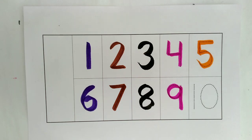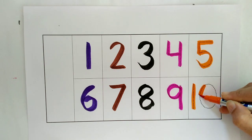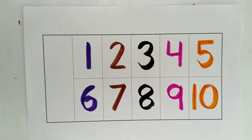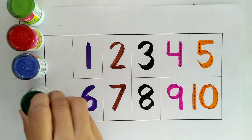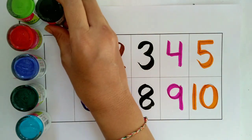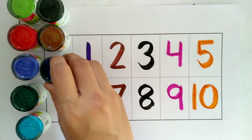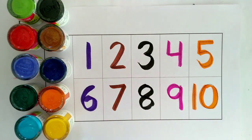Orange color, nine. One, two, three, four, five, six, seven, eight, nine, ten.